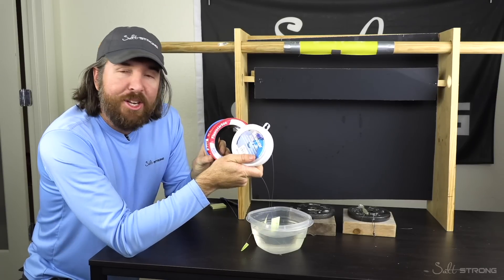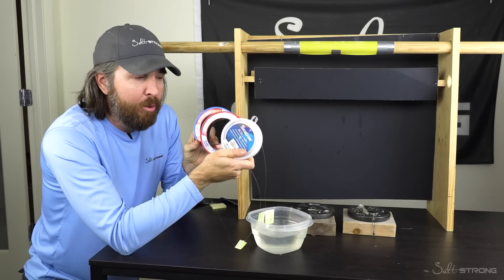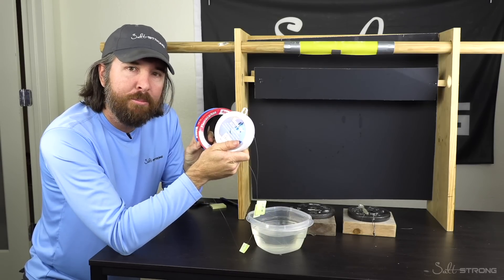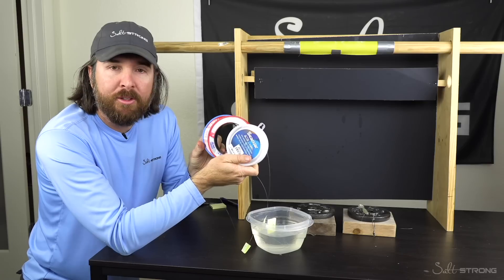Hey, this is Luke with Salt Strong. In this video, we're going to be doing a line experiment. We're going to be testing how mono and fluorocarbon lines handle being in water. Do they absorb water? And if so, does it make a difference to their abrasion resistance?